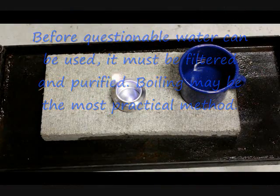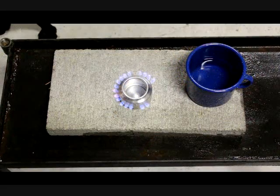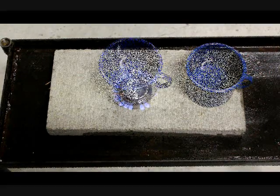But before you decide to boil the water, you first need to clarify it. That means you have to filter. Bacteria can hide in the debris and it will make it more difficult to disinfect.